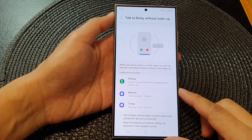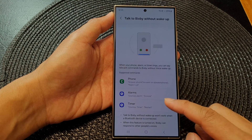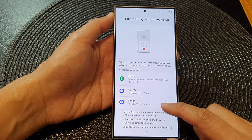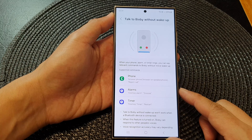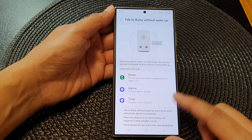Hey guys, in this video we're going to take a look at how you can dismiss, snooze, or restart an alarm or timer without touching the phone on the Samsung Galaxy S24 series.